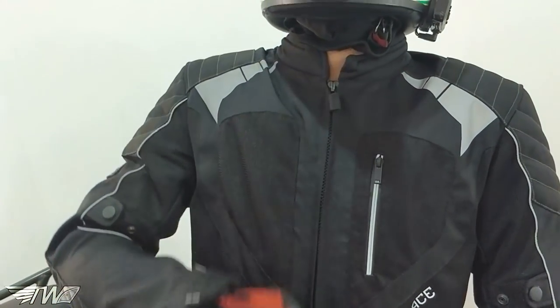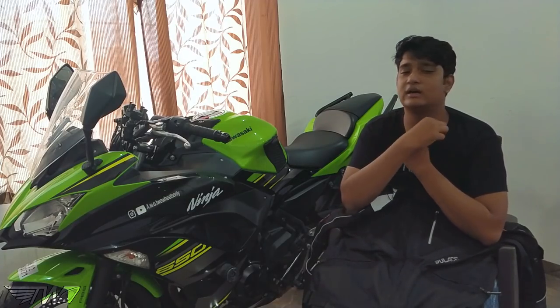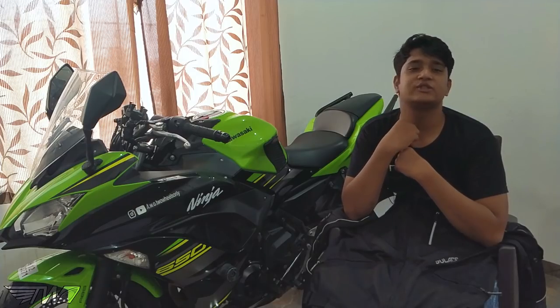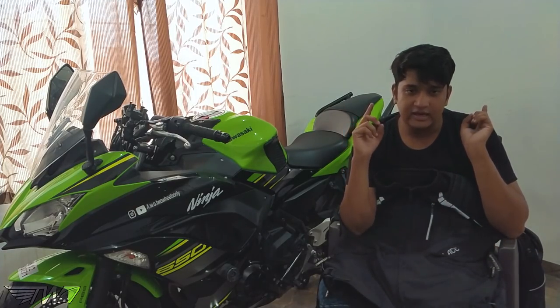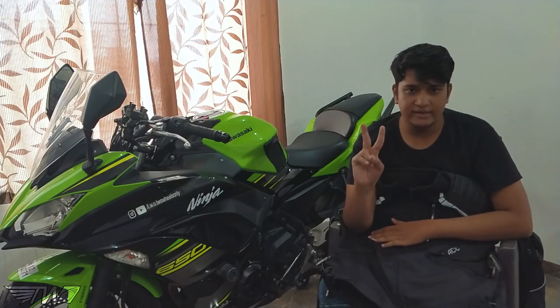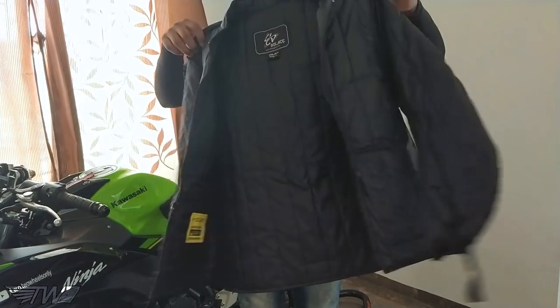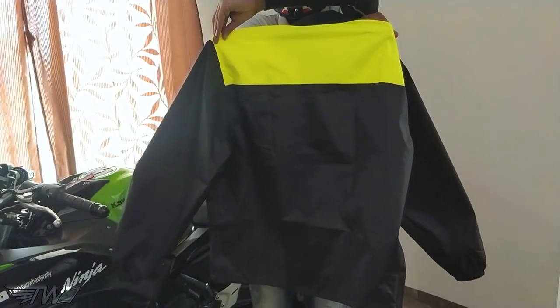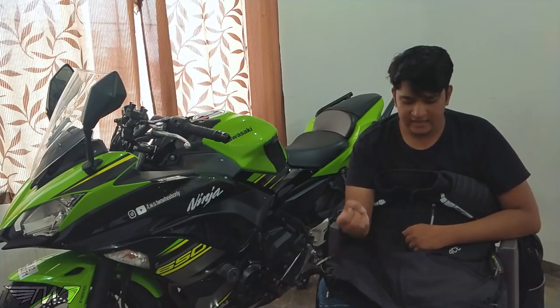The zippers are of good quality and the collar doesn't scratch your neck. In the past I've used jackets whose collar I couldn't even clip properly because it scratched my neck. Also, this jacket comes with two liners — a winter liner that fits internally and a rain liner that you wear over the jacket.